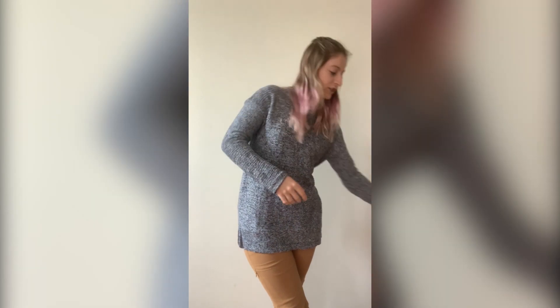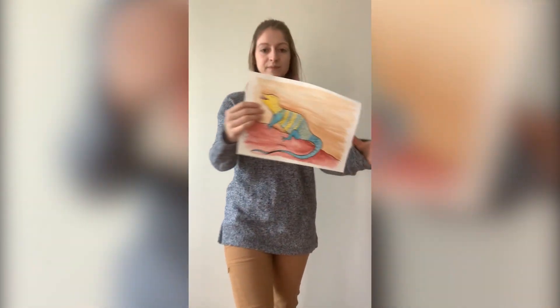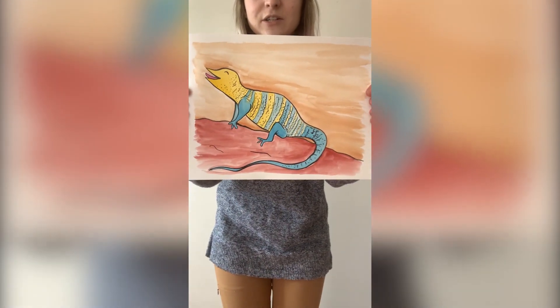Hi everyone! For those of you who don't know me, my name is Miss Tasha and today I will be teaching you this cool desert lizard.